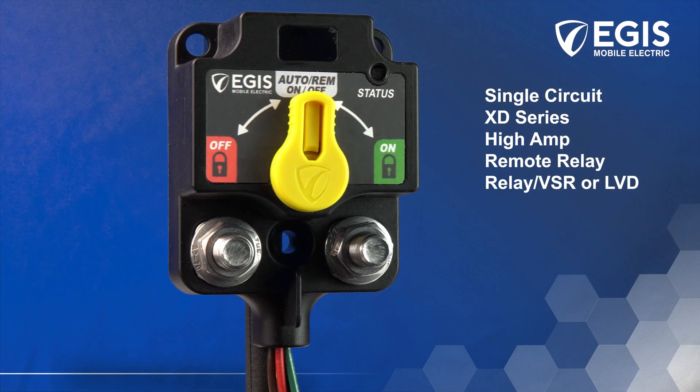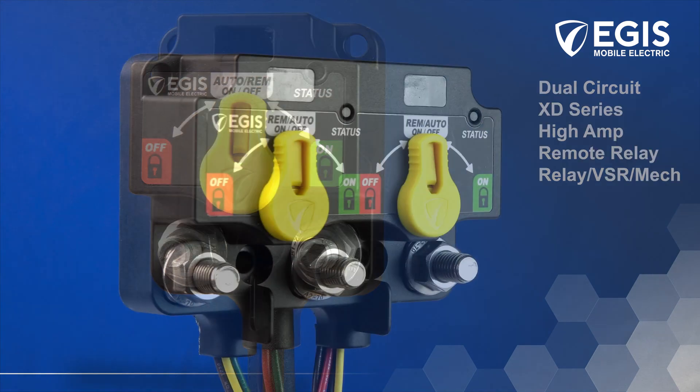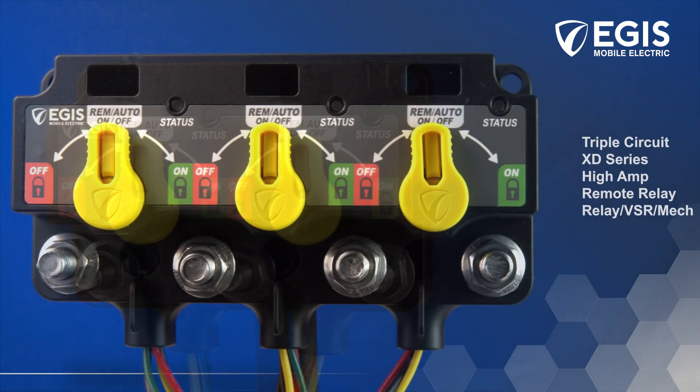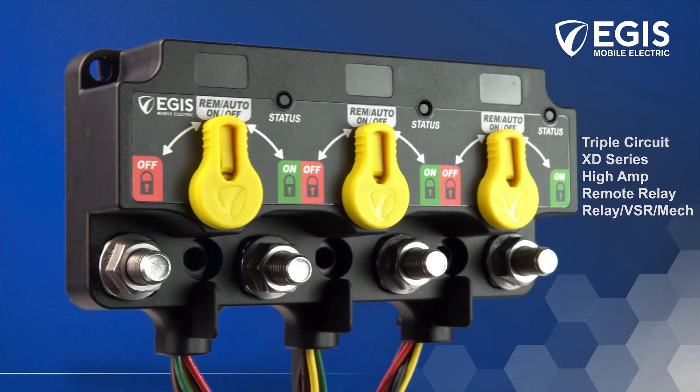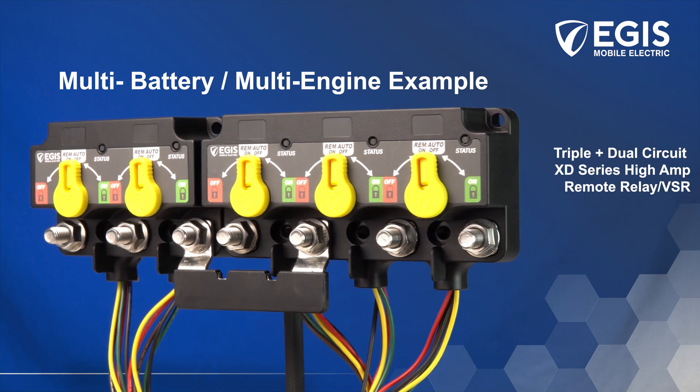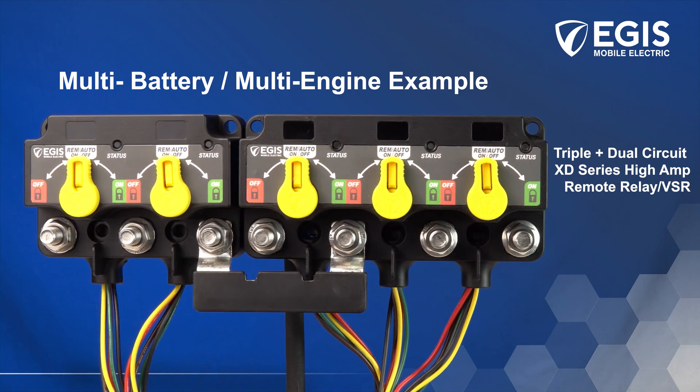These patent-pending innovative relays are available in single, dual, and triple circuit varieties that are capable for smaller one-engine, one-battery systems and are linkable with bus bars to accommodate multi-engine, multi-battery bank applications for much larger electrical system applications.